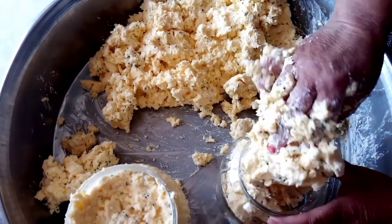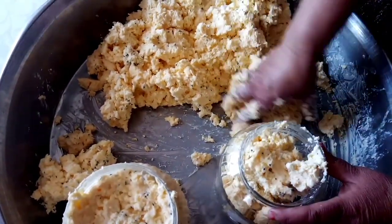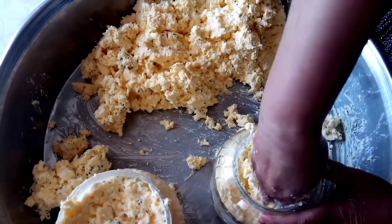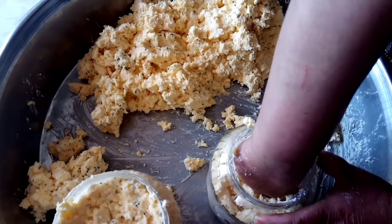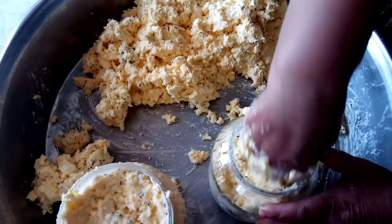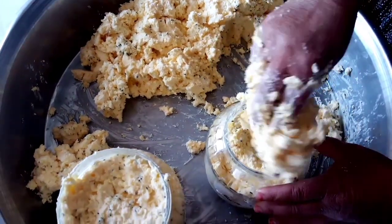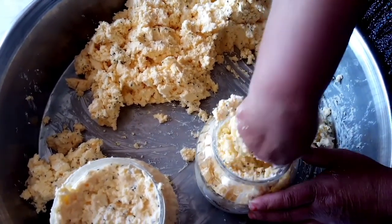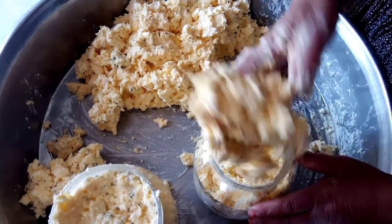Bunu böyle birer yarımşar kilo paketler halinde buzdolabı poşetlerine de koyup buzluğa koyulabilir. Abone ol.